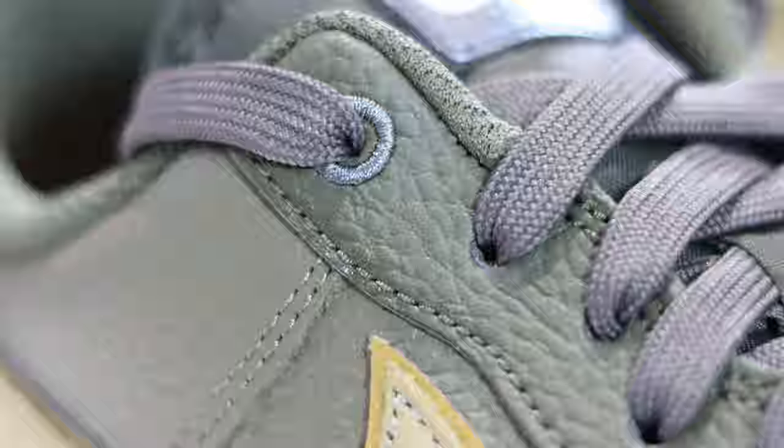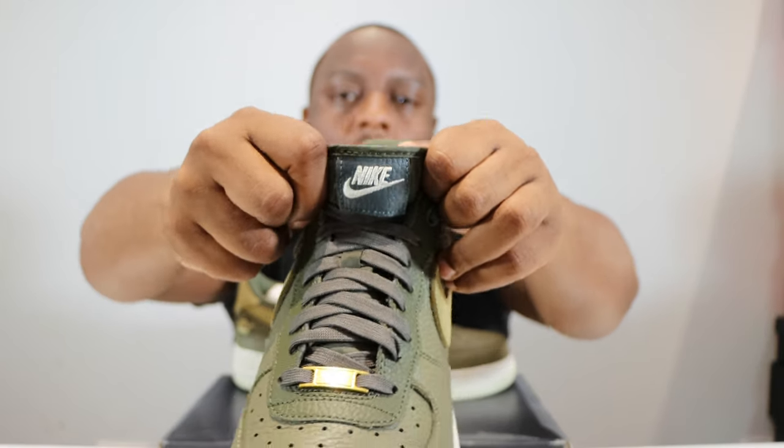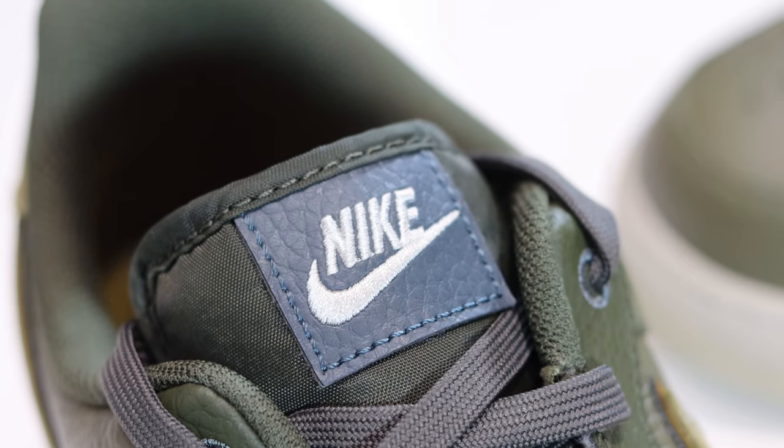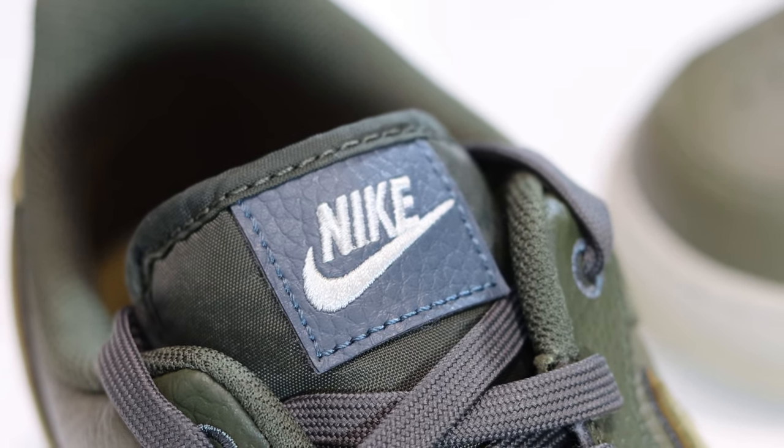Around the top eyelet we have some dark green stitching — very very cool. On the tongue tab we have the Nike and the Swoosh on a leather patch. Very nice, nice premium touch.